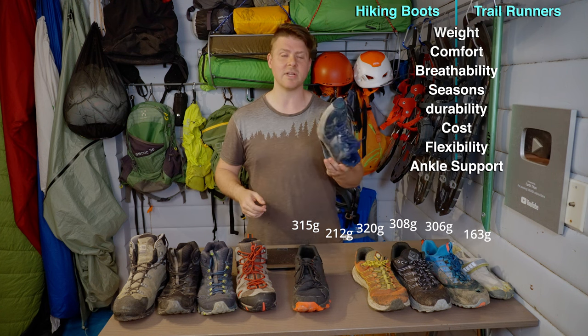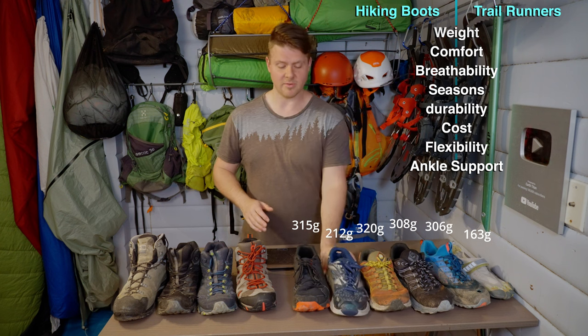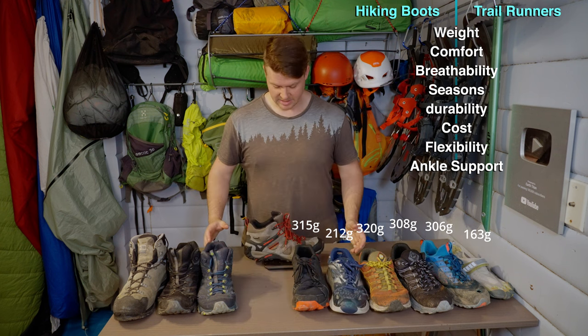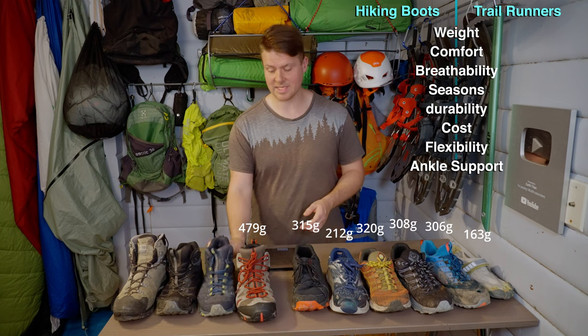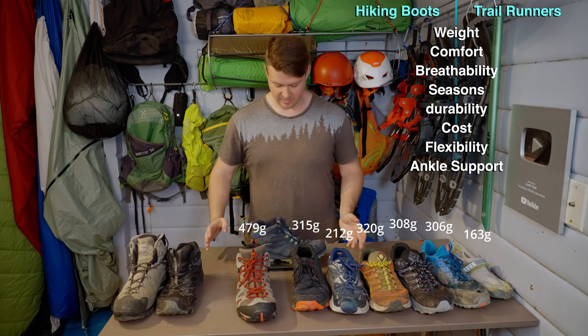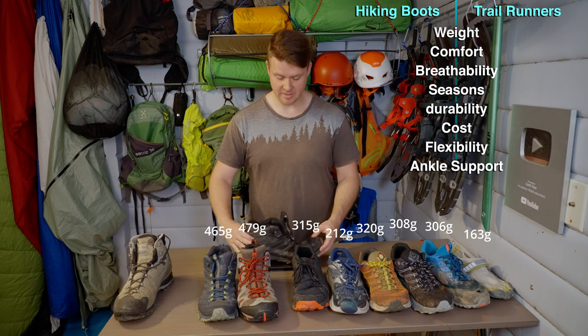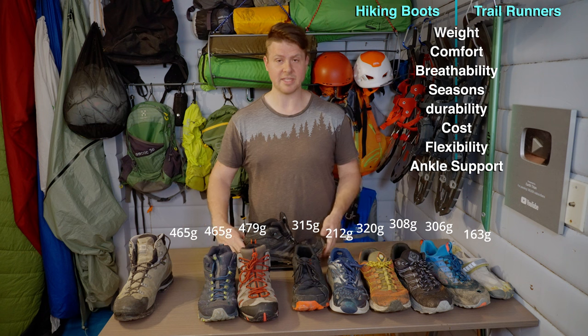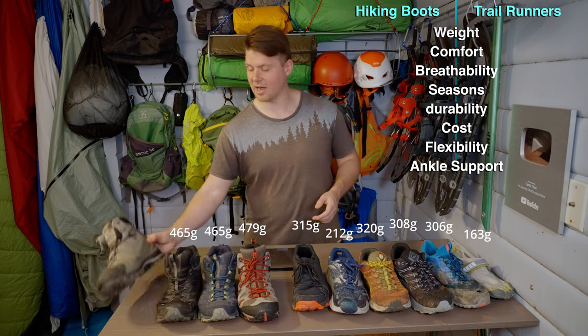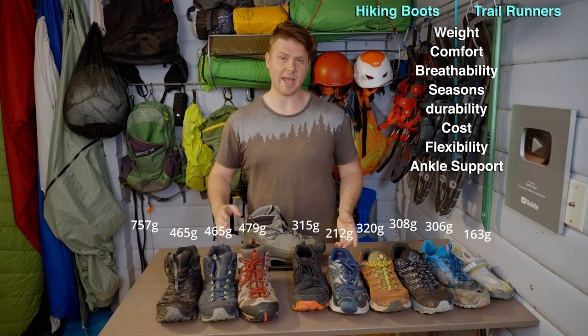I don't hike in the Skechers - these are more of a training shoe I used on trails, but I've burned off all the rubber. Now moving on to the boots: this Merrill is 479 grams, and this Merrill FST version 1 is 465 grams. The same boot half a size bigger in a different color is also 465 grams. Rounding off, the big heavy Scarpa is 757 grams.